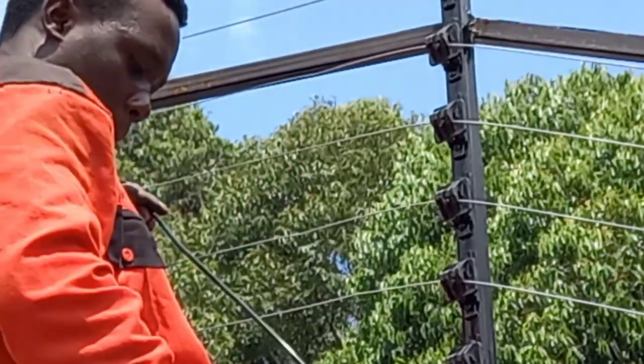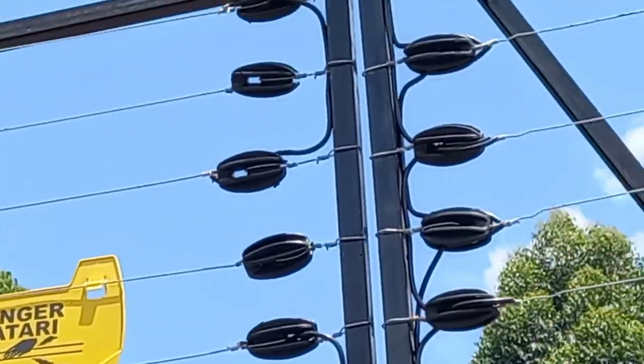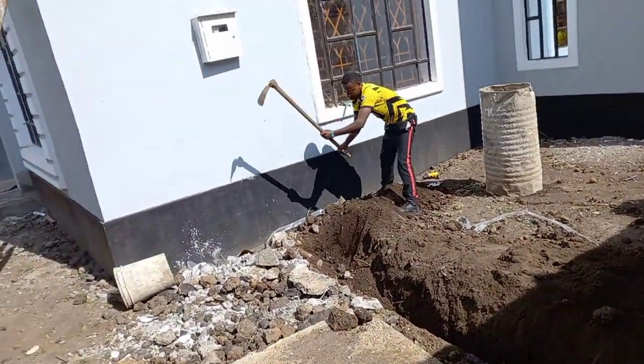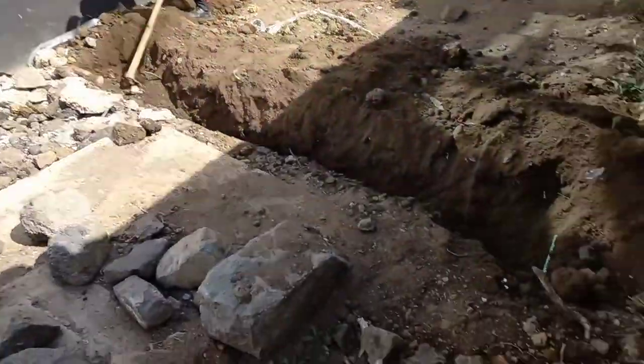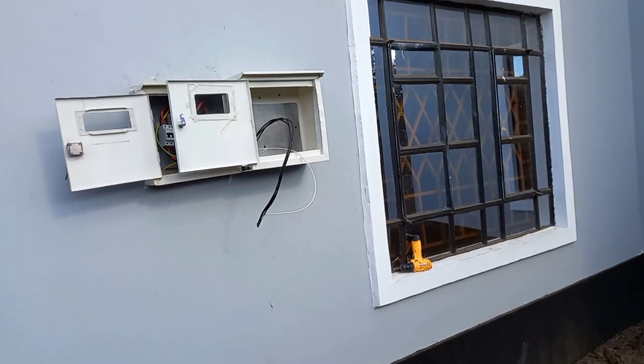After that, if we do the looping at the gate, we are about to finish. Now this is a hole we are using to pass our pipes from here to the fence.